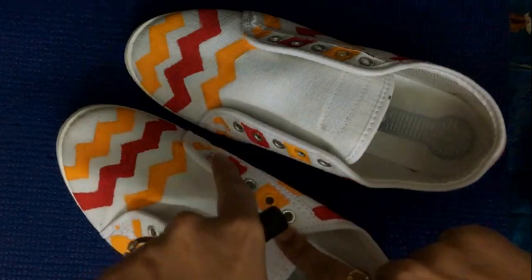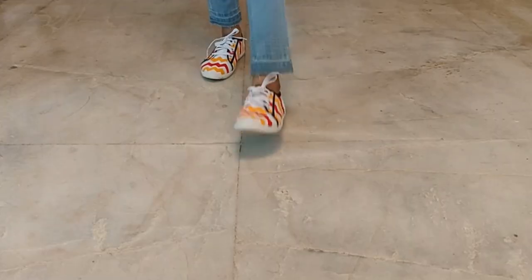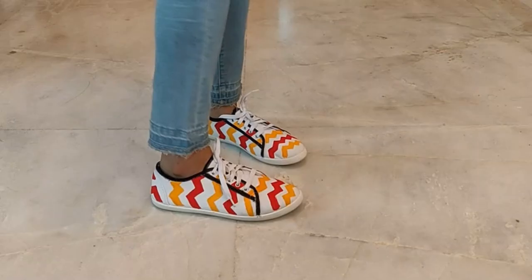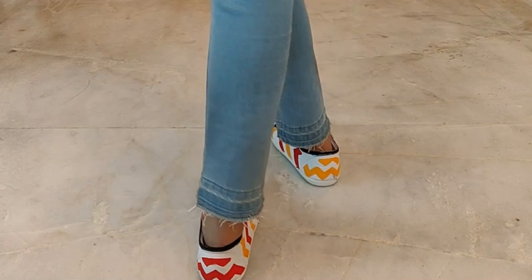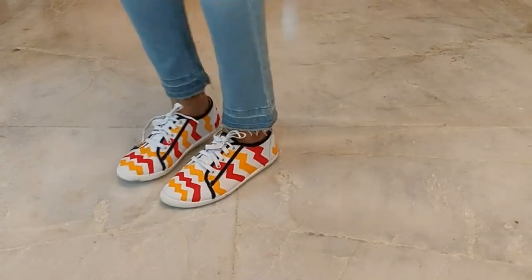This is how my shoes look once they are painted — nice and colorful! You can just wear them on casual outings, on vacations, and they can be paired up with jeans, with skirts, with your one-piece dress — anything at all.